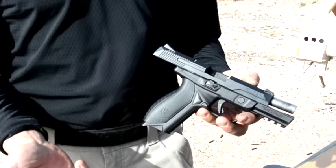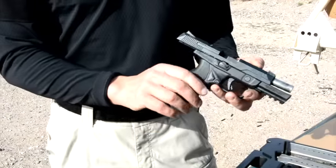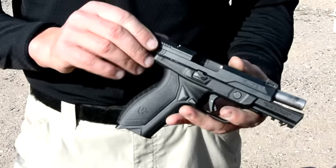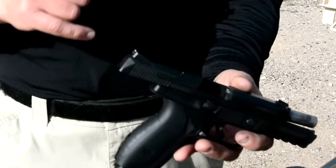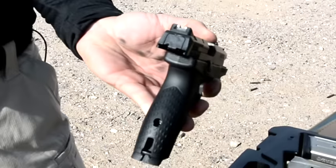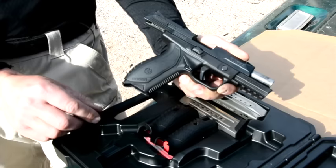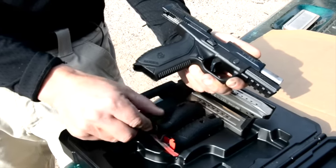It's kind of like the SIG P320. It's got full ambidextrous controls, including the magazine release. And instead of the usual dovetail fillers that you get with a Glock 17, it's got genuine Novak all-steel three-dot sights. And it's got three different size grip inserts that should fit about 95% of the population.